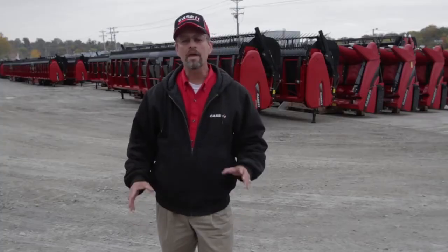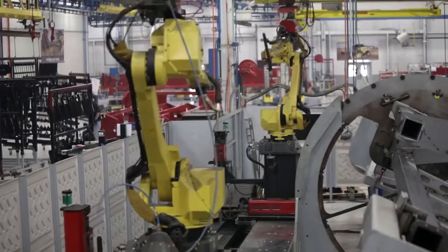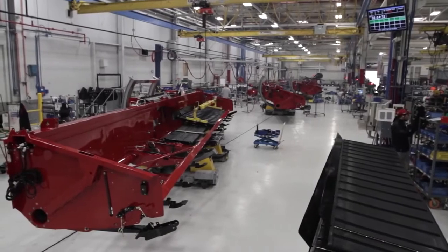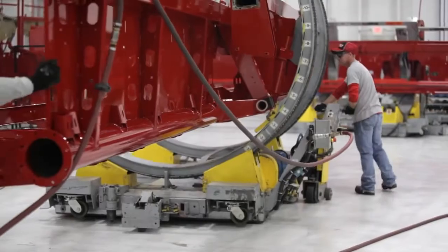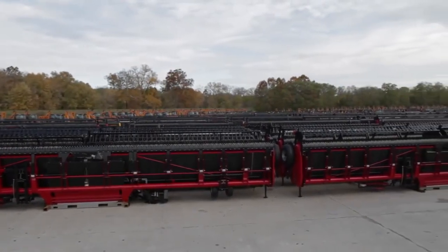Here in Burlington, Iowa, we have invested over $60 million into our header center of excellence — a combination of investment into the manufacturing facility and a new line of draper heads and corn heads. This facility is dedicated to building world-class draper heads and corn heads, and more importantly, we have the capacity to meet the demands of today's customers and dealers. The 3000 series Draper header has been field-proven in harvest after harvest all over the world.